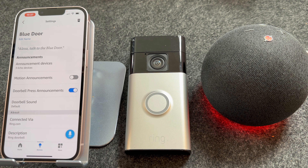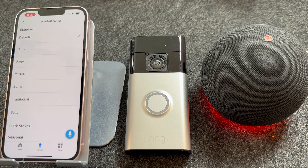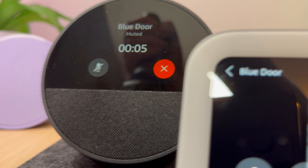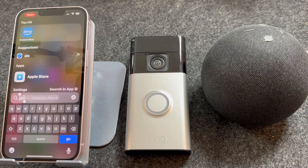In this video I'm going to show you how to get your Amazon Echo to work as a chime for your doorbell. These tips will work with any Amazon Echo device, including the Echo Dot and Echo Show.